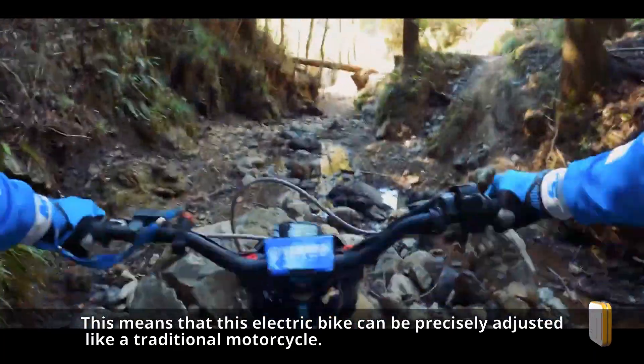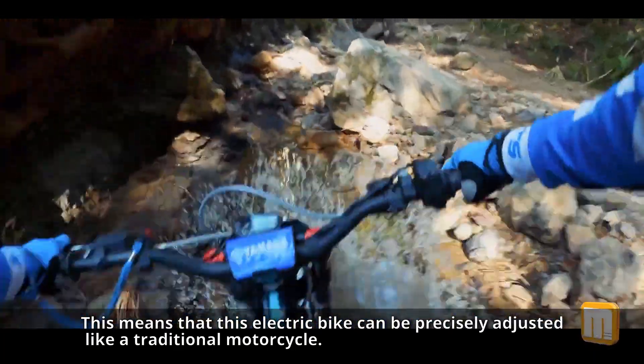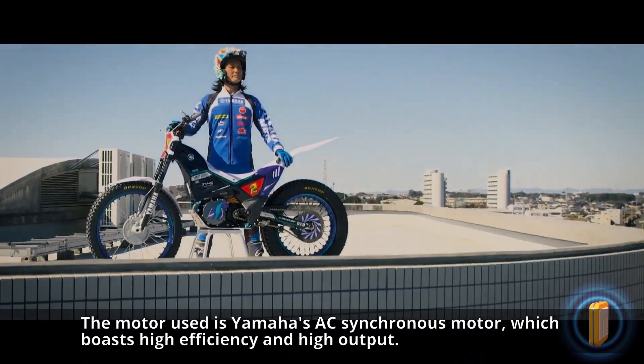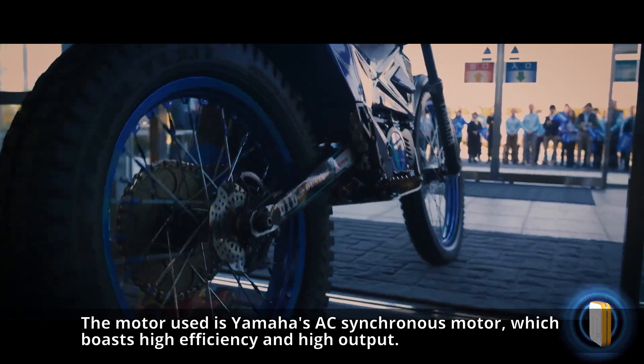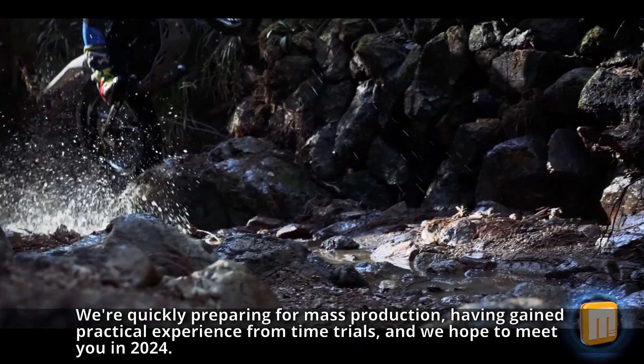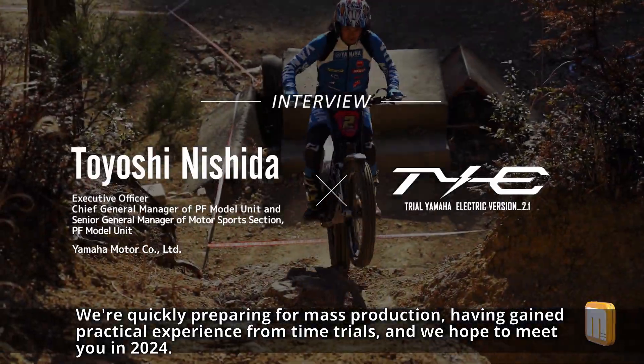This means that this electric bike can be precisely adjusted like a traditional motorcycle. The motor used is Yuma's AC synchronous motor, which boasts high efficiency and high output. We're quickly preparing for mass production, having gained practical experience from time trials, and we hope to meet you in 2024.